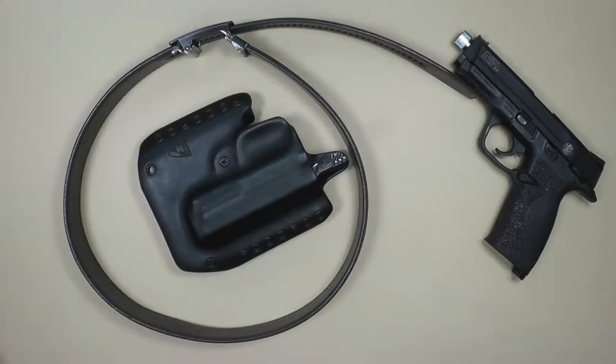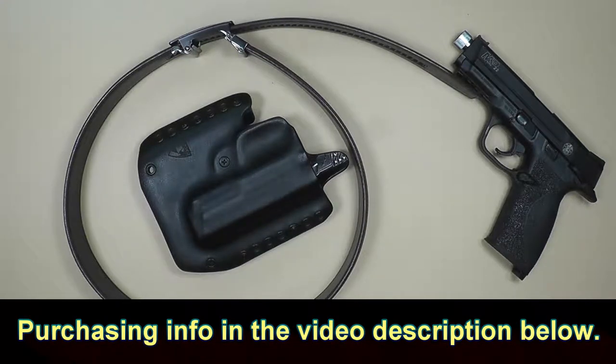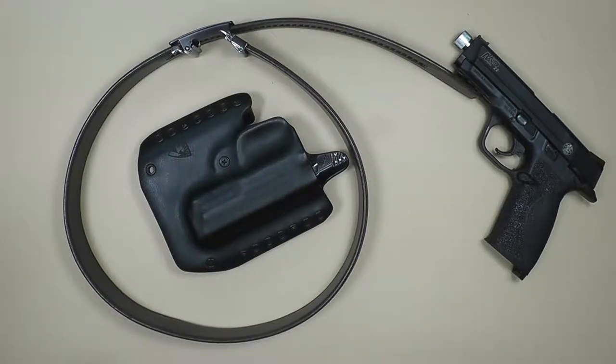Hello everyone and welcome back. Let me start this video off by saying that it's very rare that I take on review videos from manufacturers that basically want to send you stuff for free. I get the emails a lot — probably not as much as larger channels, but I get them every once in a while, and typically I turn them down. The main reason I turn them down is I just don't have the time, and also a lot of the items they want me to do are items that just don't interest me.